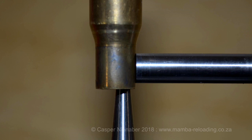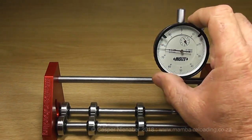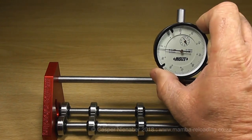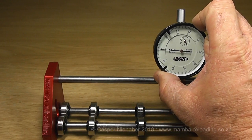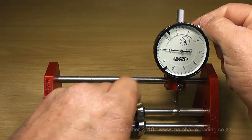I have also discussed the measurement of neck wall thickness with a ball micrometer. It is considerably easier to measure variations in neck wall thickness with this run-out device. The Mumba run-out device is also used for this purpose and is built to be used by both left and right-handed people. Zero the scale of the dial indicator and measure the variation in neck thickness.